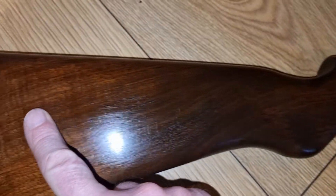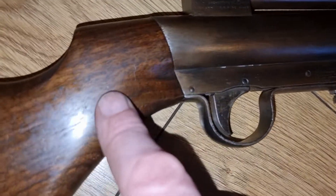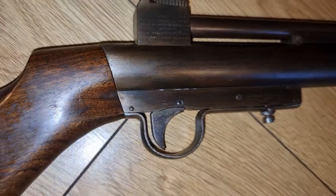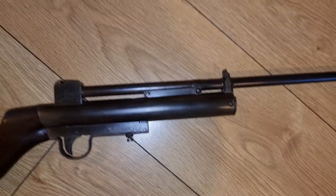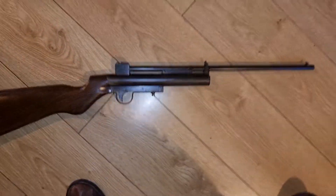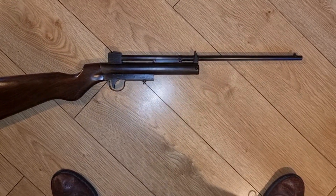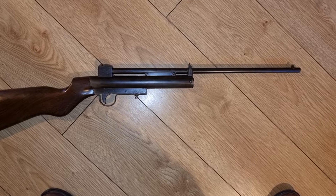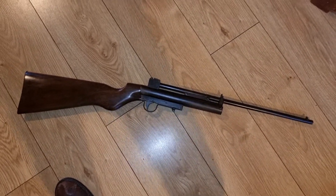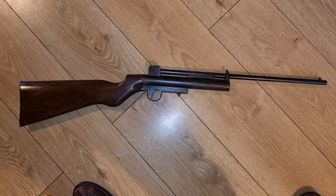It's a nicely shaped walnut stock — I love the way it flutes in at the bottom. This one's in pretty decent condition overall; the stock has no damage on it at all. It shoots really well too, though it is quite low-powered — these weren't designed for hunting, they were plinking, fun, and target-type rifles.